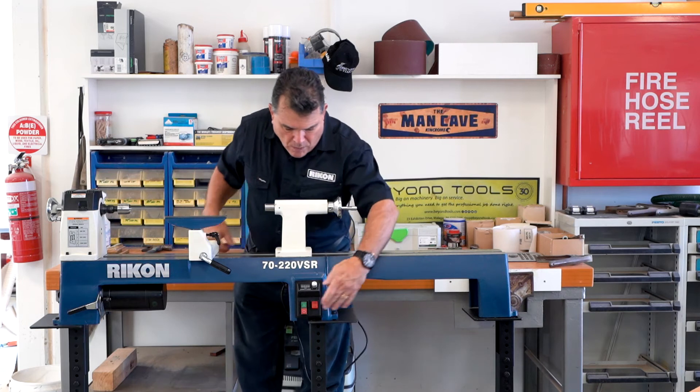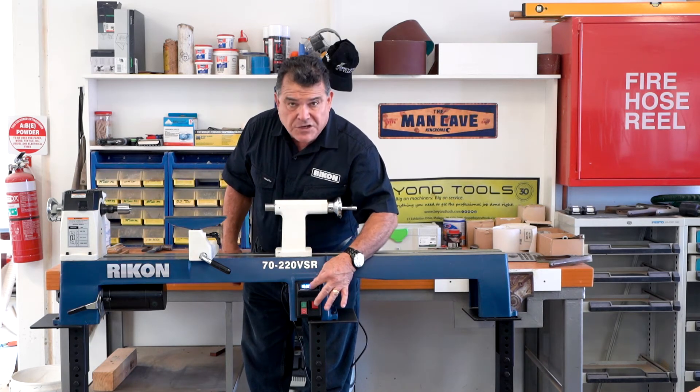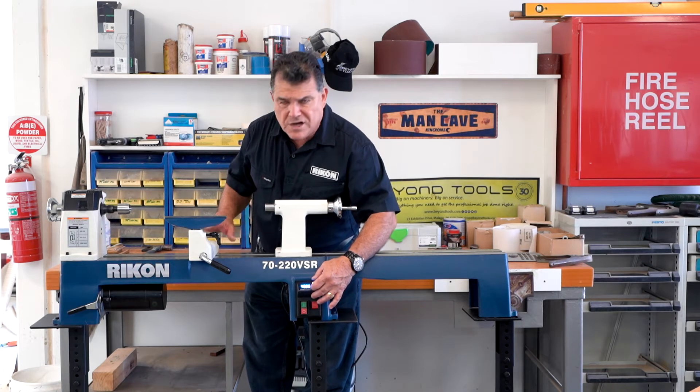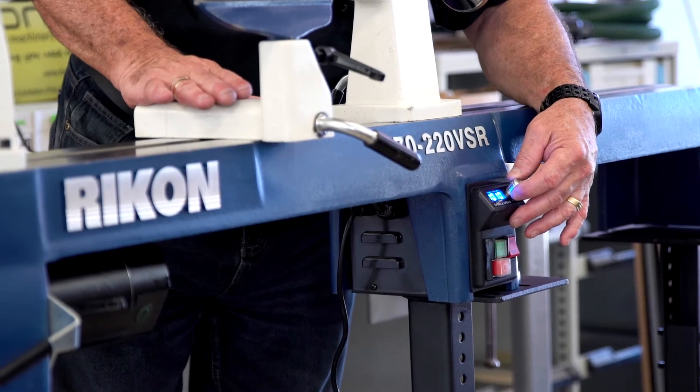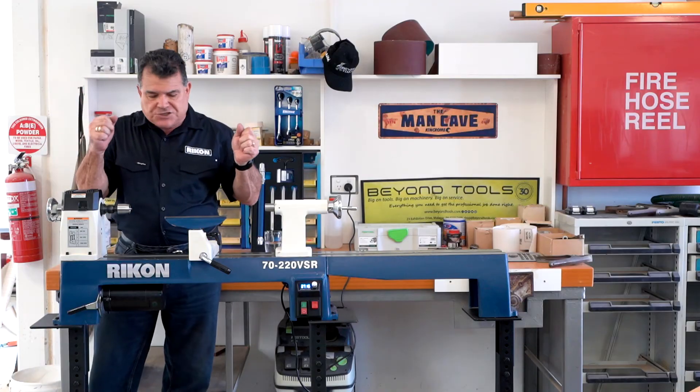You've got full wave electronics on the little machine down here. And what you can do is you can select how far you're going by just turning it up or down. Really, really smooth, beautiful machine to use. The motor itself is a 550 watt motor, which is three quarters of horsepower. So it's got plenty of power to do those little jobs that you really want.